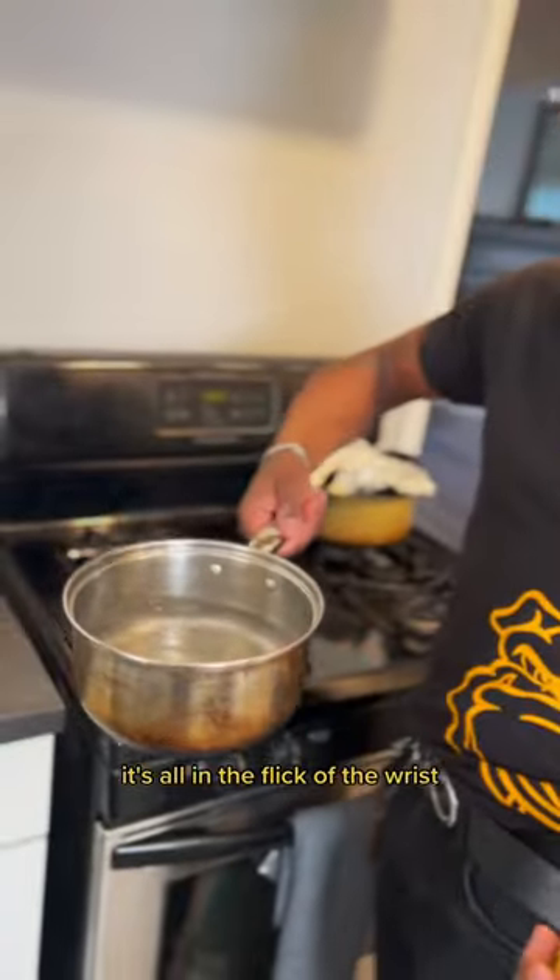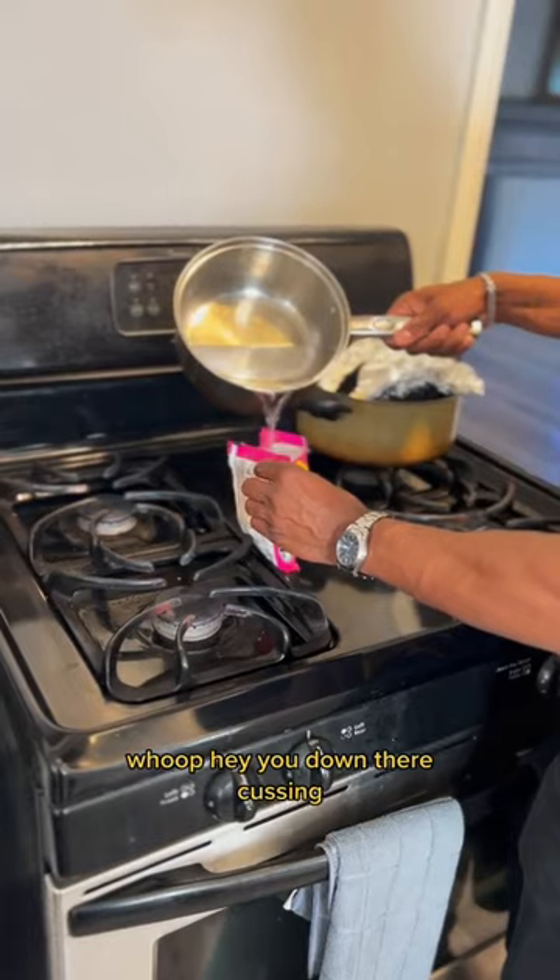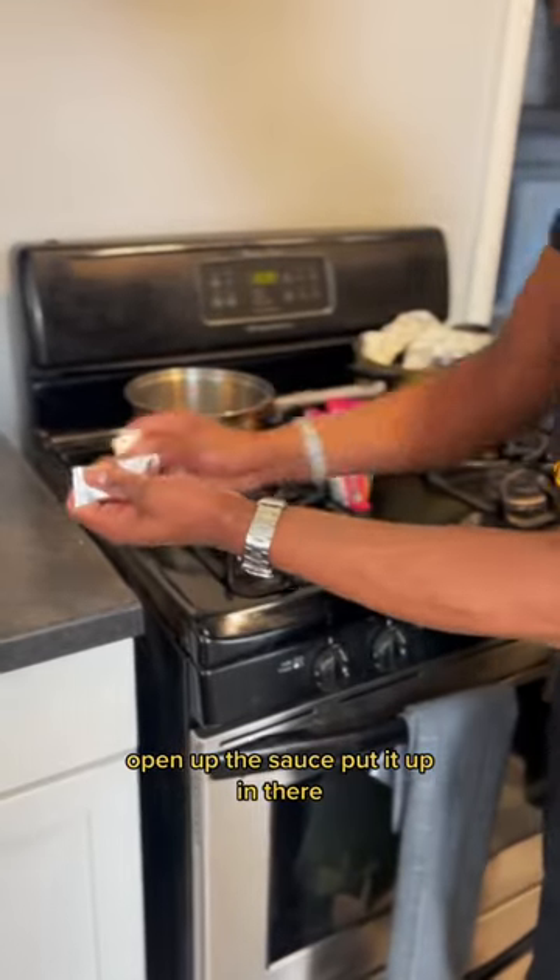Take your boiling water — it's all in the flick of the wrist. Pour the water in there. Open up the sauce, put it up in there.